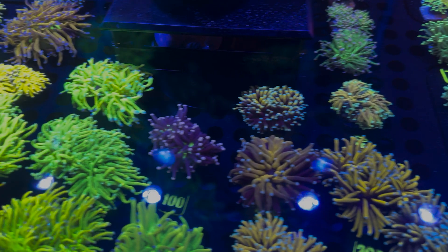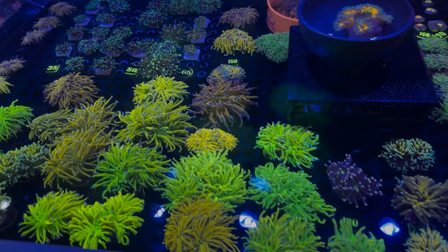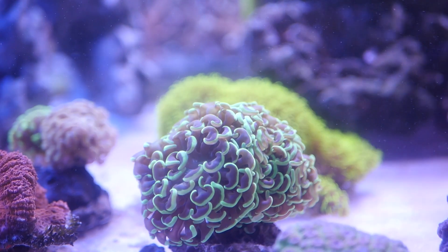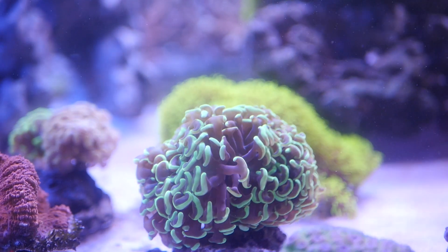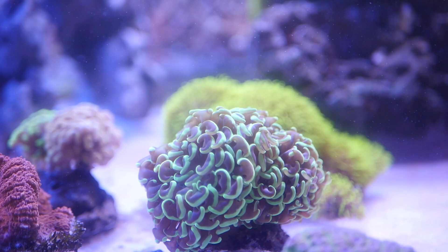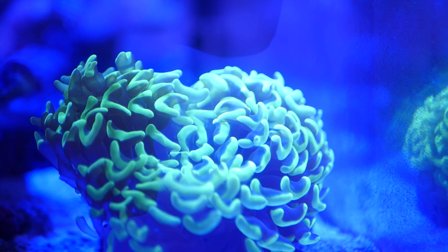Euphyllia corals are pretty tolerant but do best with stable water conditions. Keep your salinity between 1.023 and 1.026 specific gravity, and aim for a temperature range of 76 to 78 degrees Fahrenheit. Maintain your calcium levels around 400 to 450 PPM, alkalinity between 8 to 12 dKH, and magnesium levels around 1250 to 1350 PPM.